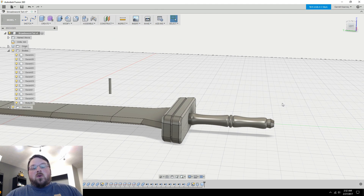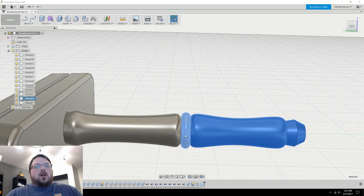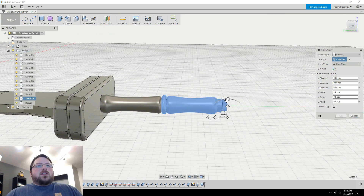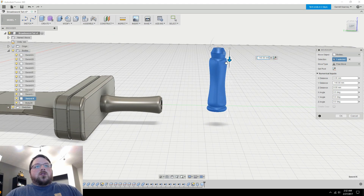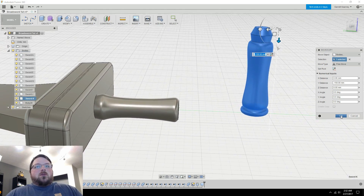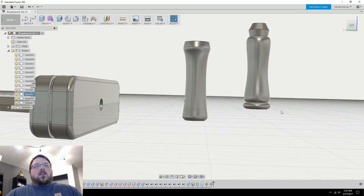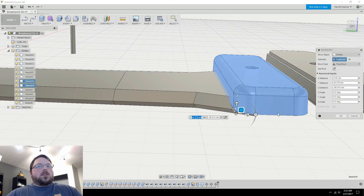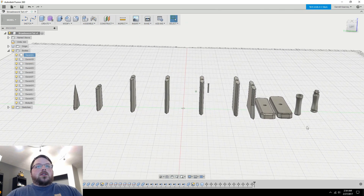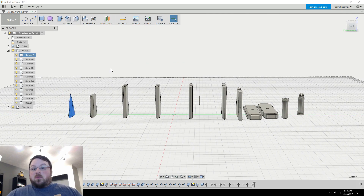The only step left is to orient the pieces for printing. For example, this piece down here I would probably rotate 90 degrees so it sits flat. Luckily with Fusion you don't have to put it perfectly on the bed — it'll adjust during export — but I like to have them all in the same plane. I'll just go through and do that for each piece until everything is in a printable state. Once all pieces are oriented correctly, I can right-click on each one, save as STL, and print — it's that easy.